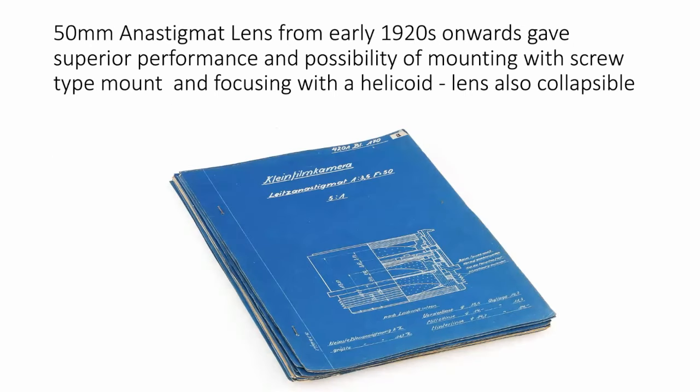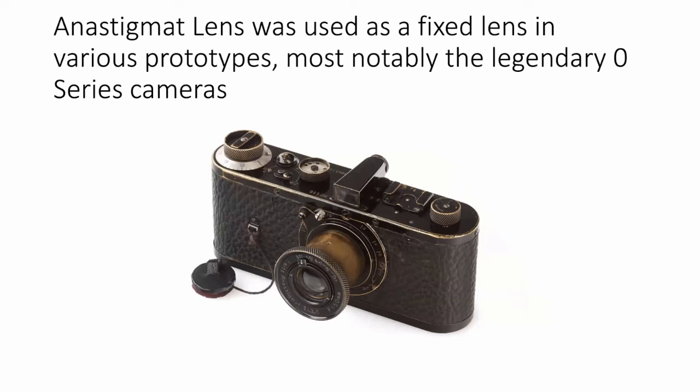Rolling on into the 1920s, a lens was created — initially called the Anastigmat. It was a 50mm lens, initially five elements, created by Barnack along with Max Barak, his chief lens designer. It had a screw mount to go into the body of the camera, a helicoid inside the barrel, and was also collapsible. It was of infinitely better quality than the Mikro Summar. This Anastigmat lens was used as a fixed lens in various prototypes, most notably the legendary Zero Series cameras, which had a lever for lens focusing and an internal helicoid.